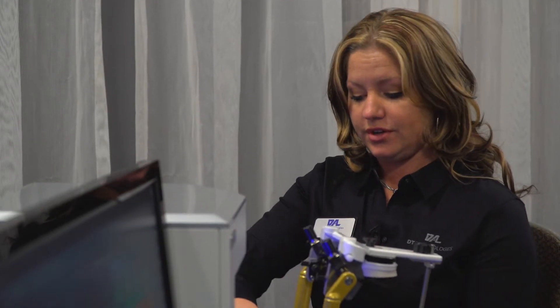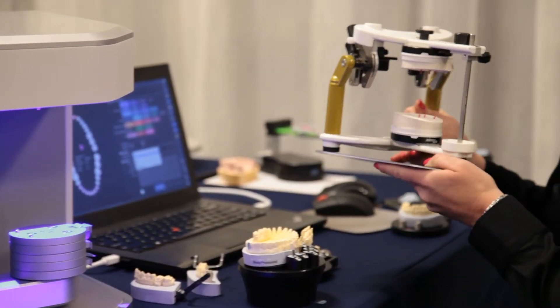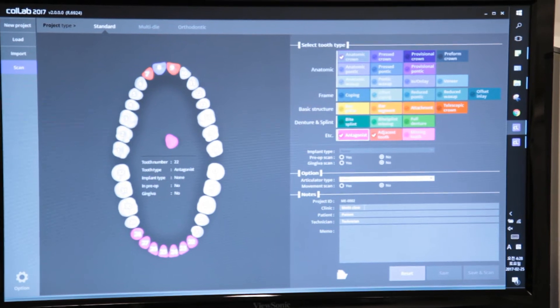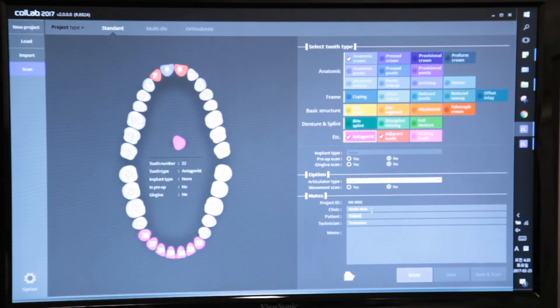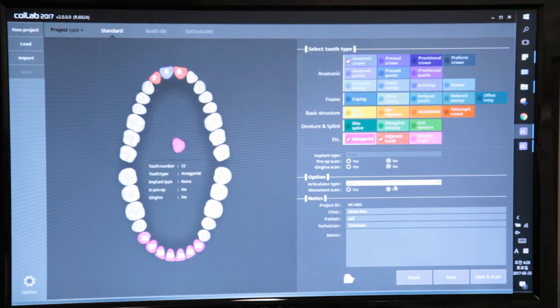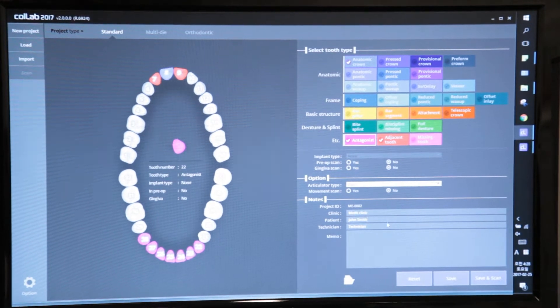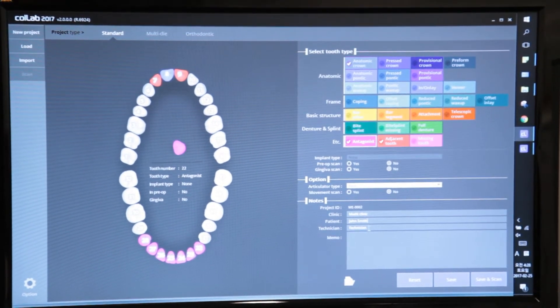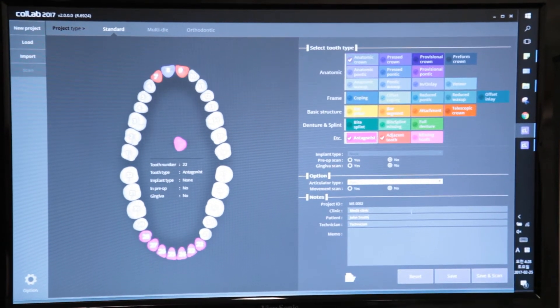Anything that fits inside this scanner — I have not found an articulator yet that can't fit in here. Next, we're going to select our patient name, and you can certainly put your own clinic in as well. We'll start with a typical John Smith, and you can put in your technician name as well if you'd like to keep track of the technicians scanning for you.